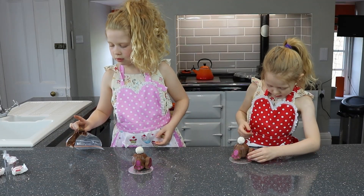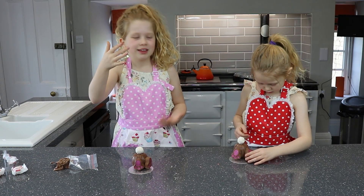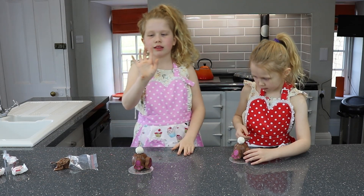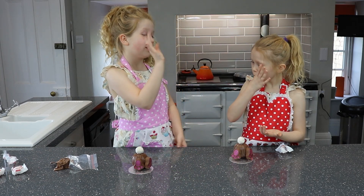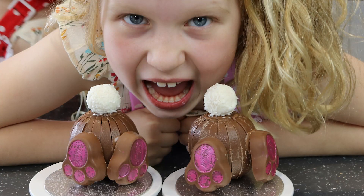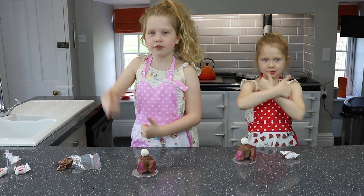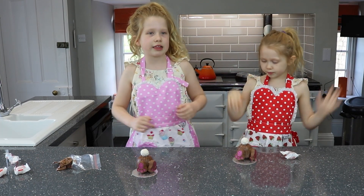It's all over my finger guys, it's all over me! I think this is my cleanest hand and this is my messiest hand. Mmm, tastes brilliant! These are our finished chocolate bunnies — I hope you guys enjoyed it as much as we did. Subscribe, turn on notifications, give us a huge thumbs up and we'll see you guys next time, bye!